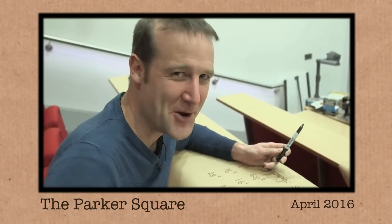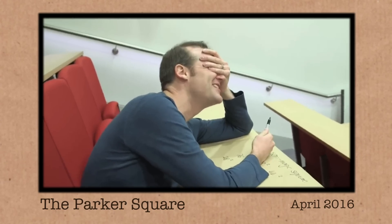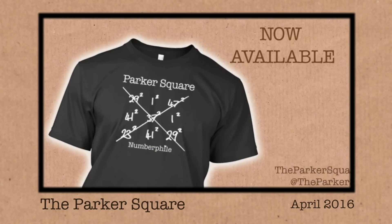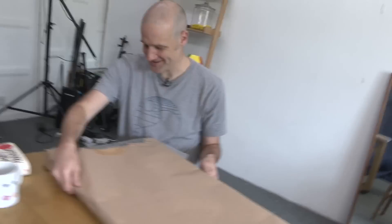Matt, you know what this video is called. I'm crying out loud — stop trying to make Parker Square a thing. I thought this one should return to its rightful home. Brady, for me — for you — that's for you. That's a present. It's framed.